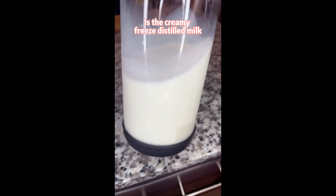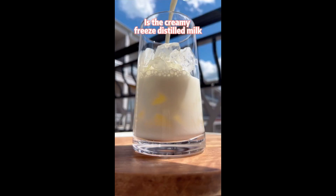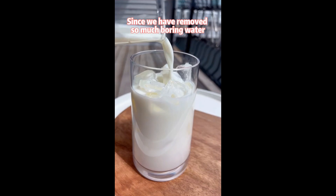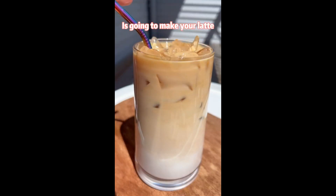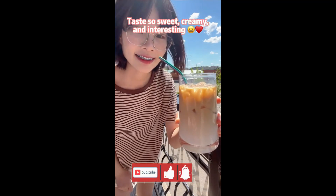What we really want is a creamy freeze-distilled milk. Since we have removed so much water, the remaining sugars, proteins, and fats in the milk are going to make a latte taste so sweet, creamy, and interesting.